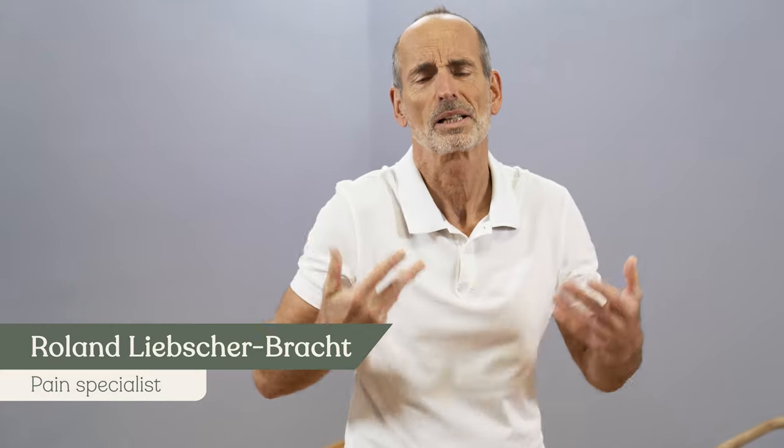Do you know the feeling of not being able to breathe freely, like something inside is jammed up? I'm Roland Lietjopracht, and I'm going to explain to you how you could breathe freely again, take nice deep breaths, and take in lots of oxygen.